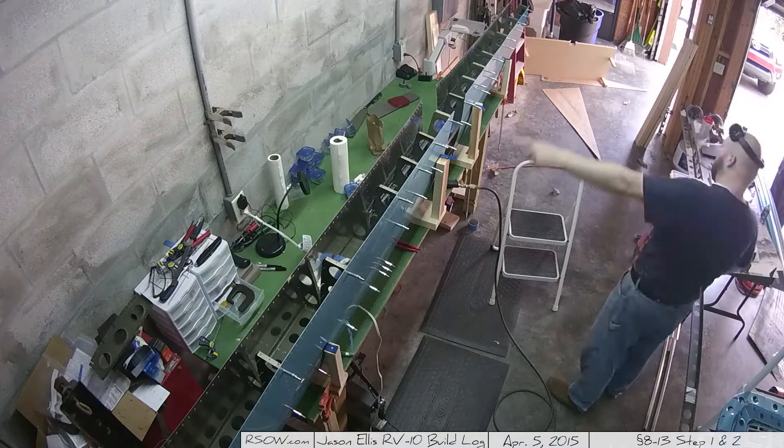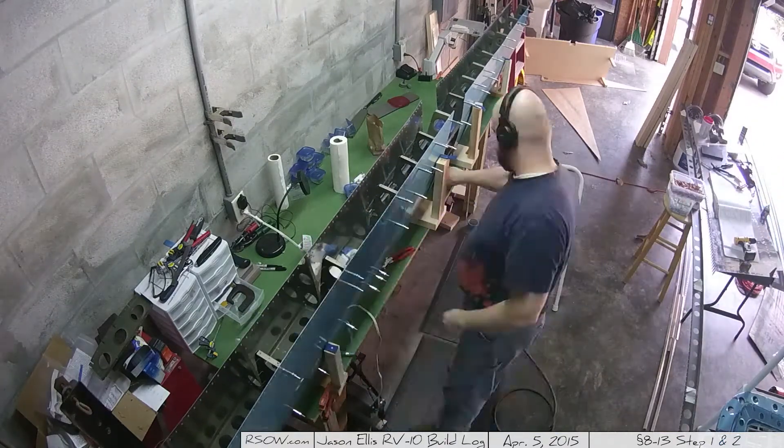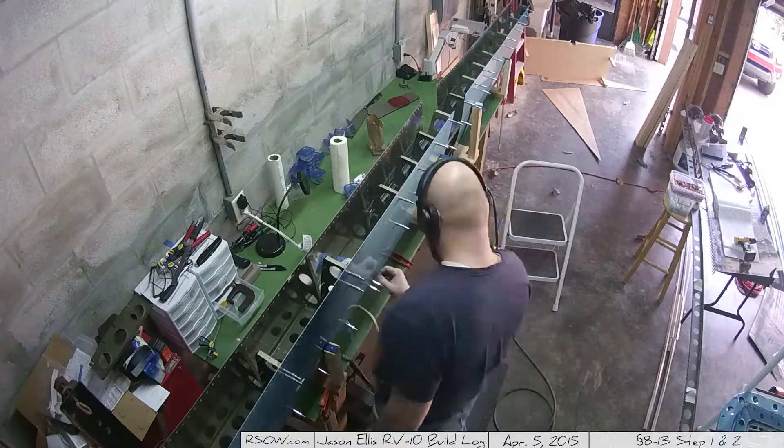There you can see my wife and I are having a conversation about something — I forget what. I had forgotten she'd come out there. She has to come out and check on me every once in a while and make sure I'm still alive.